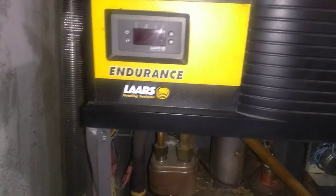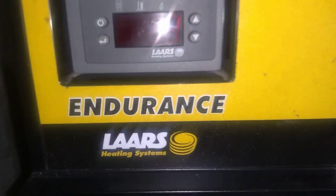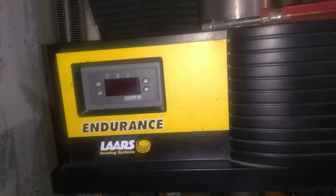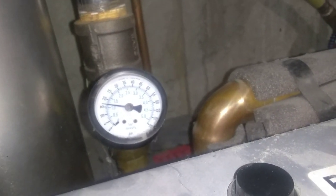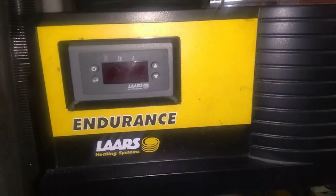Hey guys, this is Levite Apparel. So right here we have the Endurance Loris heating system. I had to shut it off because the LO light was on. In my previous video you saw that I fixed it and it was all set. Apparently even though I kick-started it, things were good — the gauge was at its proper temperature, pressure was fine — except there was a little snag when the LO light came on.